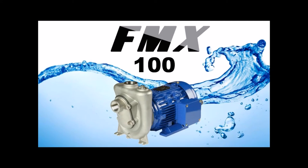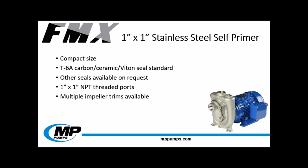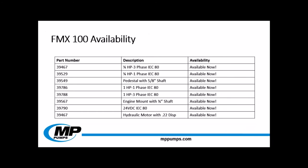The fourth pump we'll be speaking about today is our FMX100. Some of you may already be familiar with our FMX100 — a 1 inch by 1 inch stainless steel self primer. The FMX100 is constructed of entirely 316 investment cast stainless steel. This compact self primer is available in a variety of drive options: engine mount, pedestal close coupled to an electric motor, and hydraulic motor. This pump comes standard with a carbon ceramic viton seal, with other seal faces available on request. The 3.95 impeller is standard, but we offer multiple impeller trims to meet your performance requirements. All drive options are available for sale now with a lead time of 1 to 2 weeks.